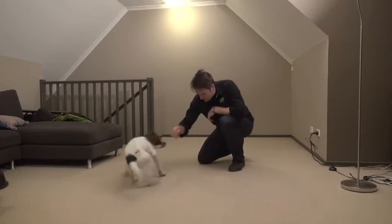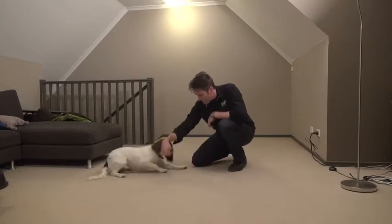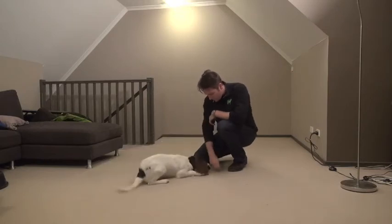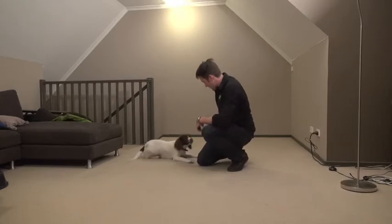Initially, your puppy will be confused and it may take several minutes to manage to lure the puppy over for the first time. Most puppies will prefer to roll one way over another, so if you're having no success, then try going the other way.